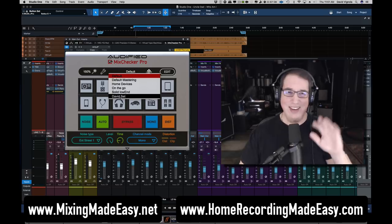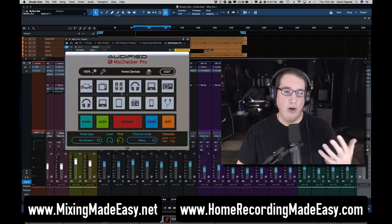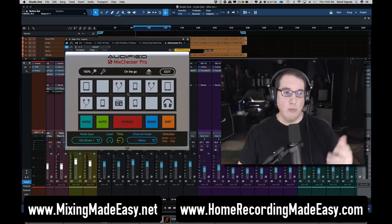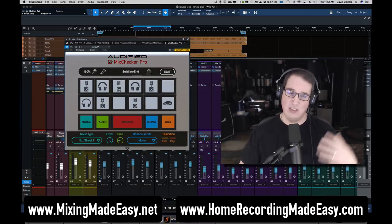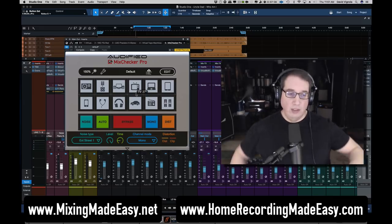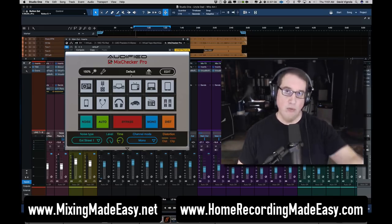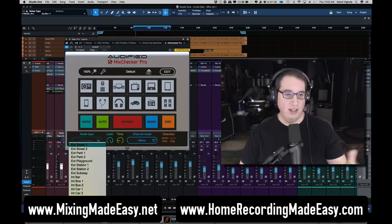I already created one called 'David Set.' You can go from default to 'default mastering,' which changes some of the listening environments, to 'home devices' for standard home environment things, to 'on the go' for more mobile stuff like phones, earbuds, tablets, and transistor radios, to 'solid low end' for things like a PA system with a subwoofer or a car with a subwoofer. You can create your own custom layout, dive into each one individually, and make your own presets. They also added a noise button which simulates different noise from different environments — everything from a street, park, playground, train station, subway, bus, car, and mall.